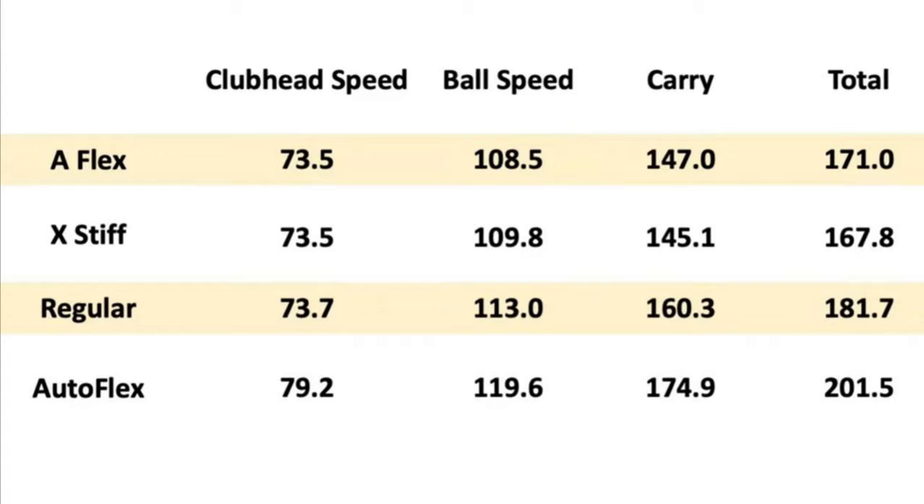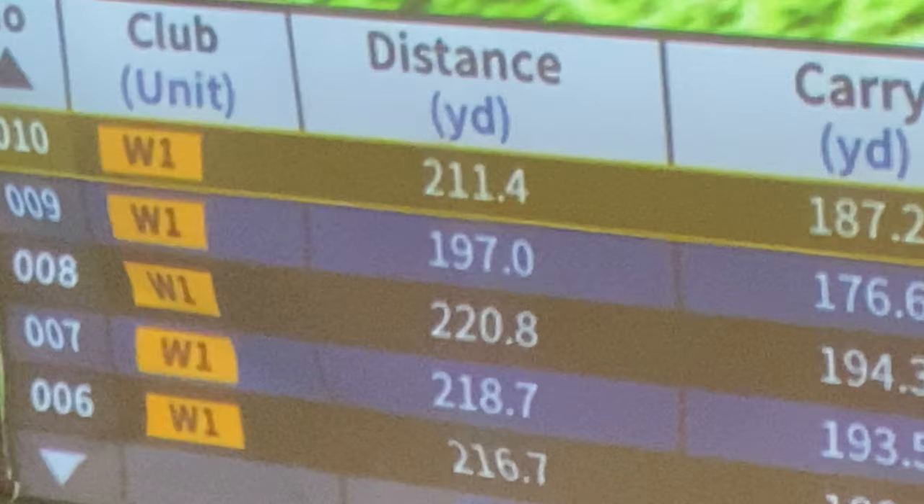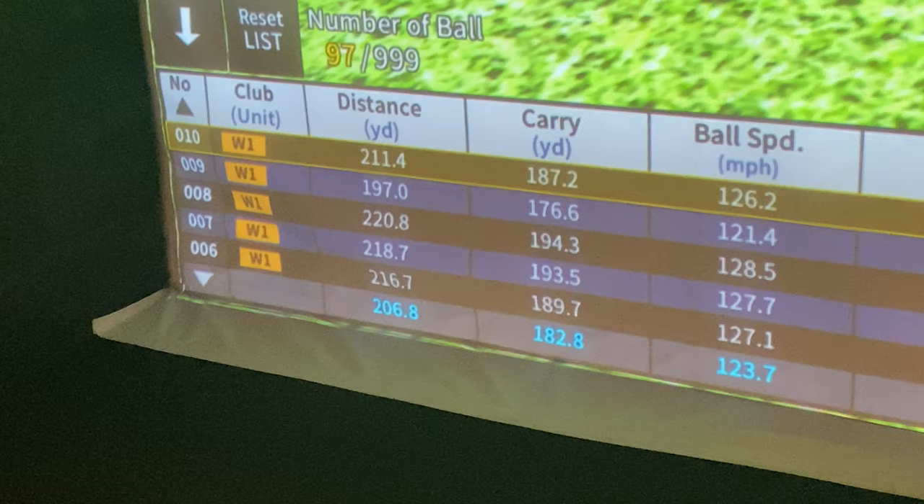I haven't made any adjustments to the club other than just getting a few rounds of play in it and a couple days at the simulator. I'm just starting to dial in my feel with this particular shaft and it definitely seems to be paying off. As you get to feel the whippiness of it and try it out, you're going to start getting your turns down even better, your releases even better.